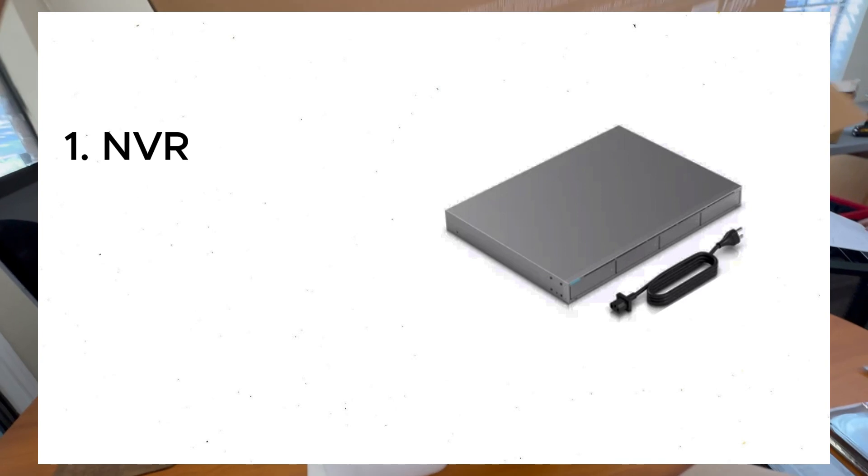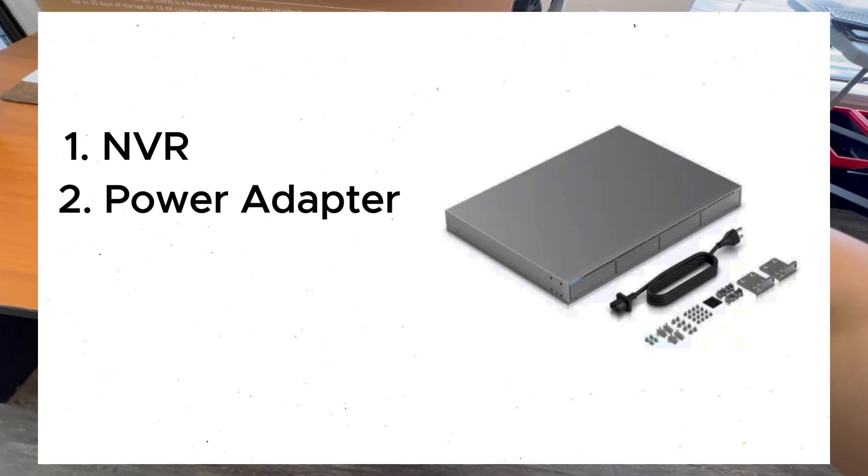Inside the box you'll find the NVR, power adapter, screws, and an instruction manual.